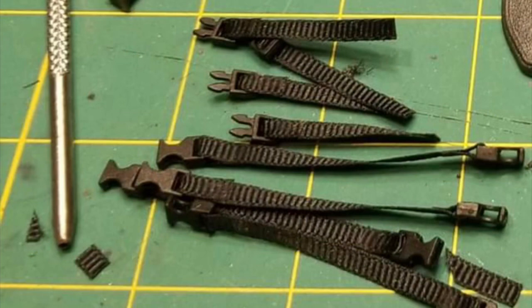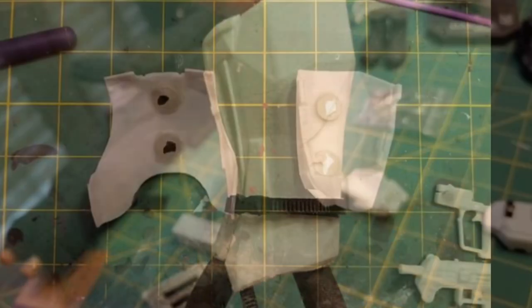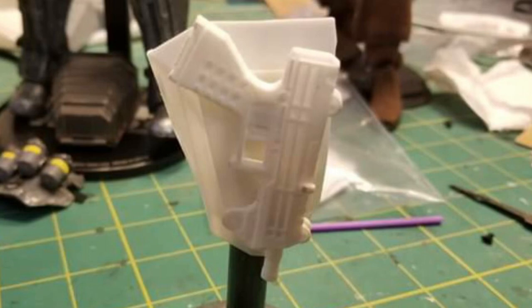Here's a better look at how this armor goes together — you can see the strap and the buckle holding the shin armor together. There are also magnets that Andrew installed that allow the pistol and the SMG to be mounted to the hip and to the back, and you can see an example of that here.